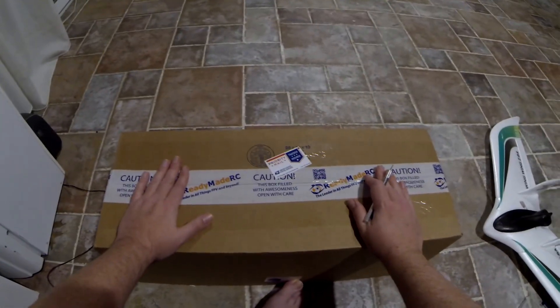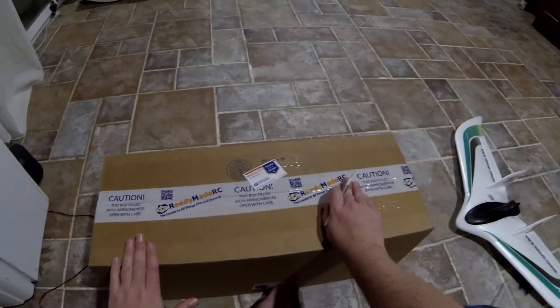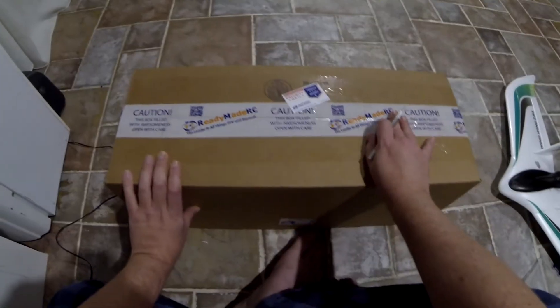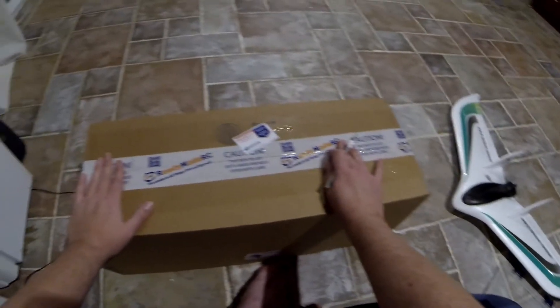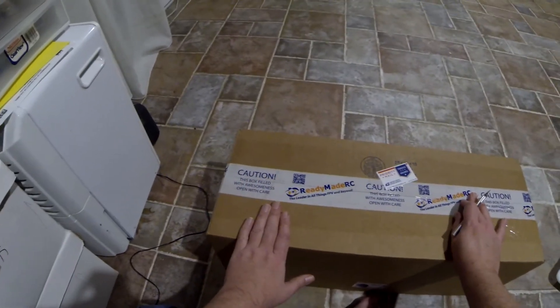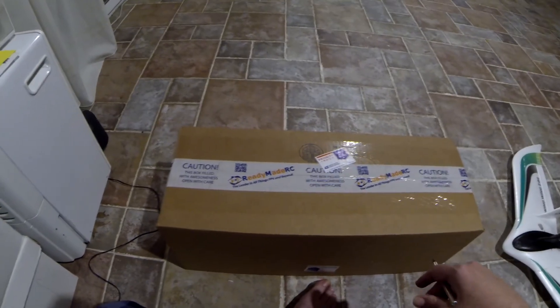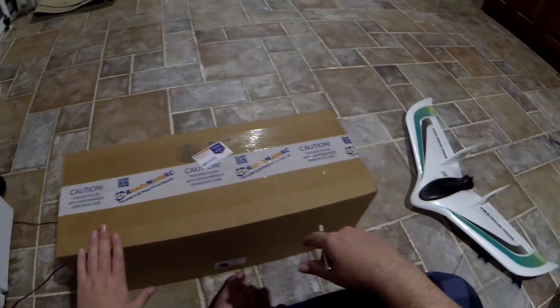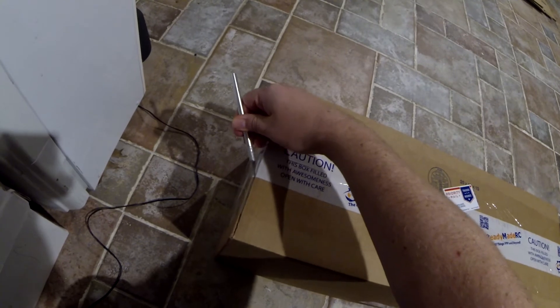Here's the mailbag for tonight. This is the replacement for the mini Talon that I lost back in September, I think it was. I've been wanting to get one of these for months but I was building a whole bunch of other planes and doing other stuff. There was a flat spin sale over at Ready Made and there was a deal I couldn't pass up — I have to jump on this because I know I'm gonna get this plane anyway. Let's see what we got here.